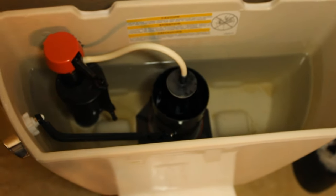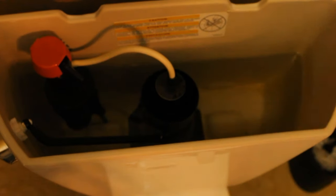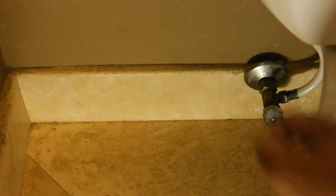First thing we're going to want to do is turn the water off coming into the toilet. Just follow the line coming out of the toilet — you'll see a shutoff valve going into the wall. Depending on what kind of valve you have, usually turn it right to shut it off.